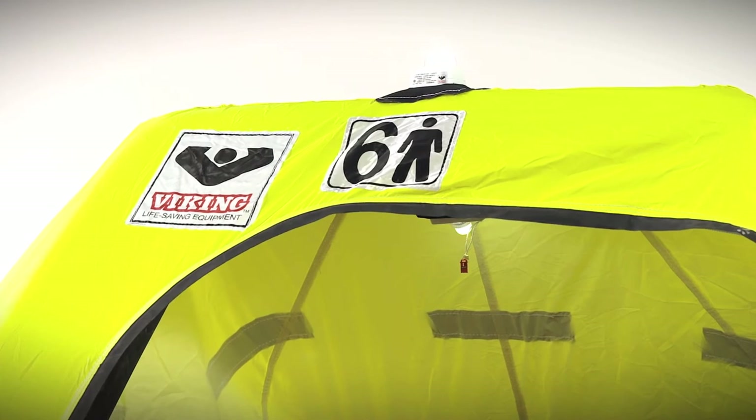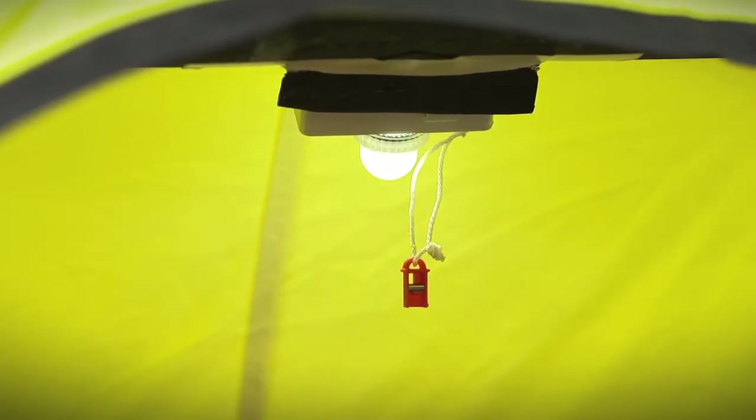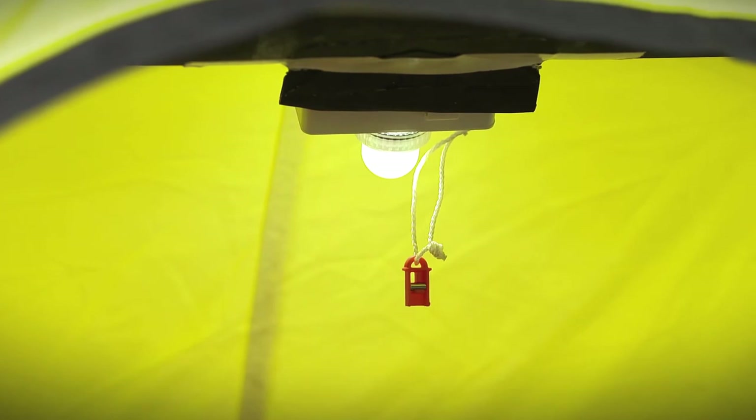If it's daytime and you wish to conserve power, simply place the pin hanging next to the light into the slot behind it to save your power for use at nighttime.